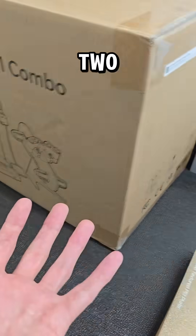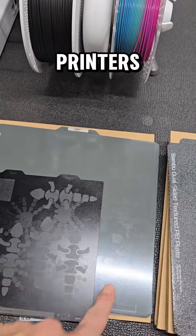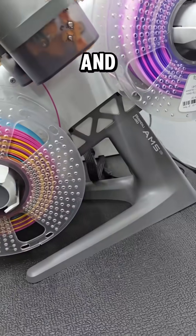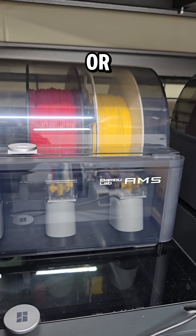Pretty much the only difference between the two is your build volume. This is the A1 Mini, and this is any other Bambu Lab printer's build size. Both printers in the A1 series use the AMS Lite, and both the AMS Lite and original AMS units have their pros and cons. There isn't really one that's better or worse than the other.